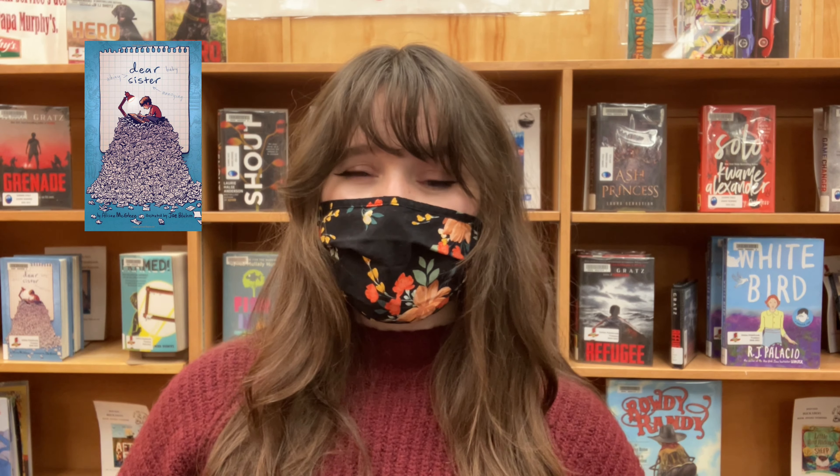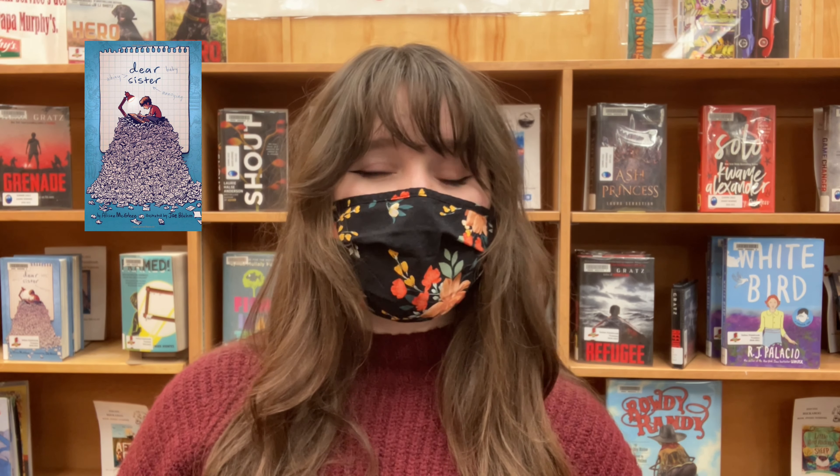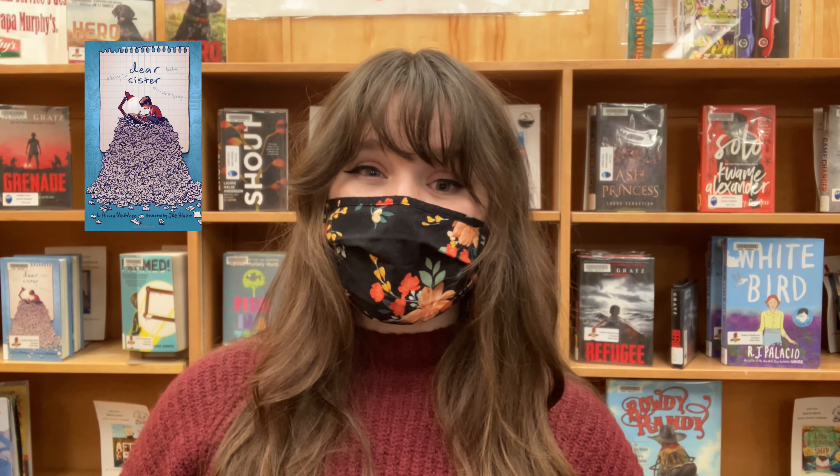For today's video, we are going to be taking a look at the book Dear Sister by Allison McGee. This is a unique setup where the whole story is just written in letters that a brother sends to his sister over the span of 10 years. Anyone who might have a younger sibling can relate to a lot of the feelings the brother experiences while writing these letters. It's touching and it's funny — I definitely recommend checking this one out.